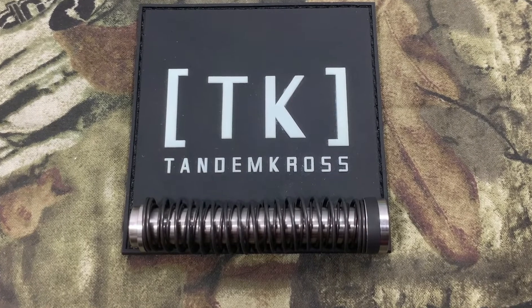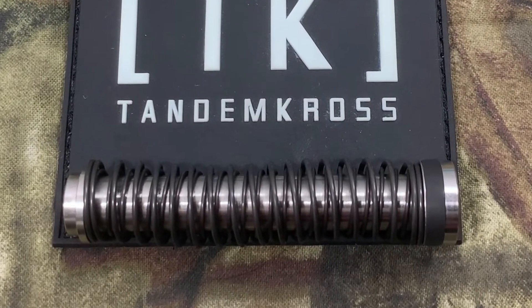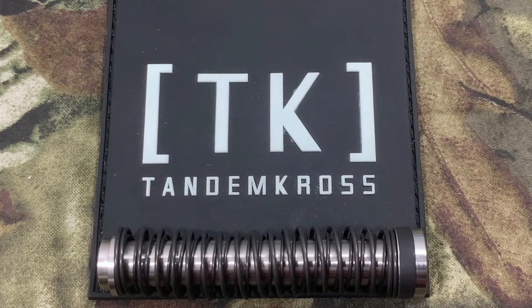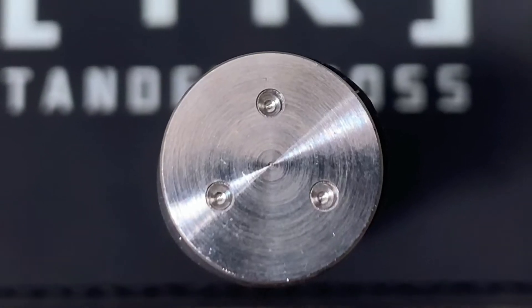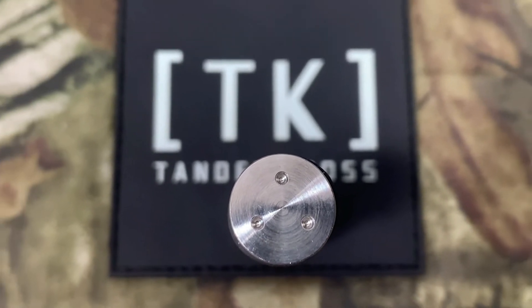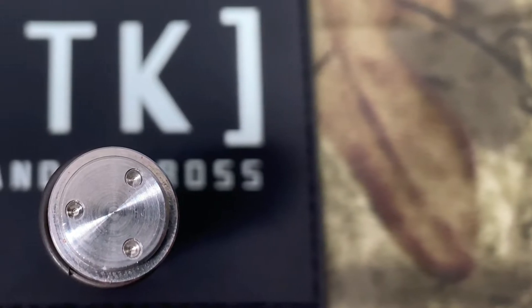This upgraded dual recoil spring gives the overall guide rod assembly long-lasting durability and performance over the factory spring. The steel guide rod ensures long life and helps reduce binding by giving the spring a smooth, wear-resistant surface to ride over. The built-in buffer helps increase the life of your slide by softening the impact of the slide reciprocating back and forth.